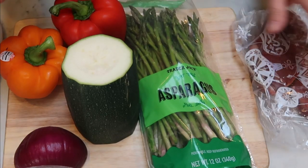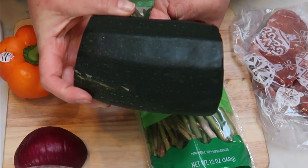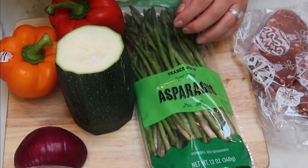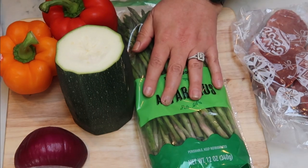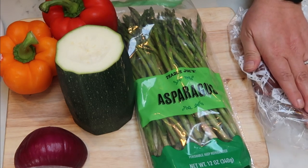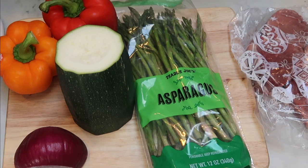To get started on tonight's dinner, we have quite a bit of cutting to do. Here is the leftover large zucchini — I'm going to chop that up and fry it in a pan as a side dish. We're going to slice our onion, cut our two bell peppers into strips, cut the ends off of our asparagus, and then slice, butterfly, and pound out our petite sirloin. So let's get to cutting.